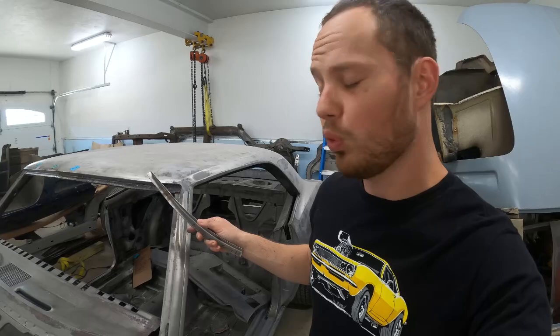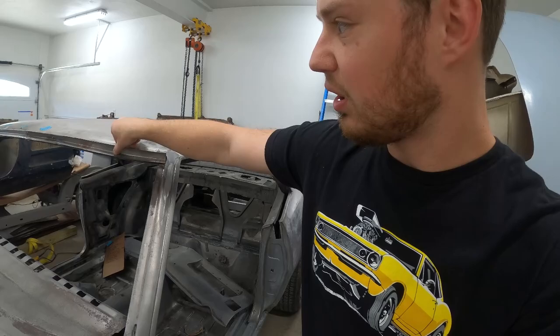Welcome back to the Made Your Mitch YouTube channel. Today's episode we're back on the 67 Camaro and I'm fixing the rusty windshield channel. I'm going to show you how I made my patches, cut out the old pieces, and welded in the new pieces. So be sure to stick around.